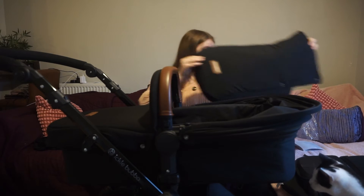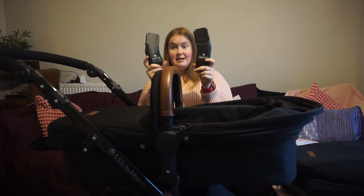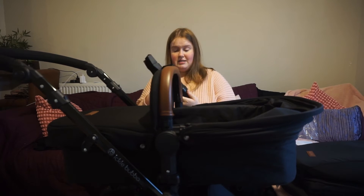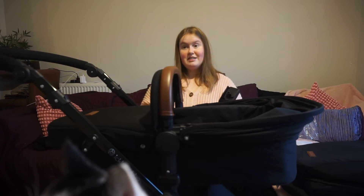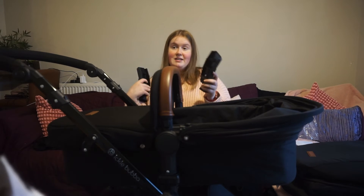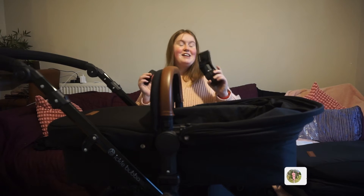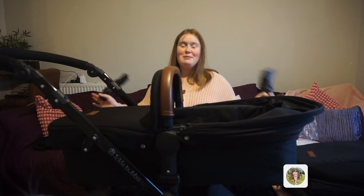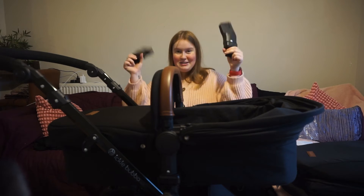You also get this part for the seat which is the feet protectors. The pram also comes with car seat adapters - we got the matching car seat, so these go on where the carry cot is connected so you can put the car seat on, if you're doing like a quick trip into the shops. I'm hoping we're going to be walking most places once we have baby - once we're in our new house we'll be a lot closer to the essential shops.